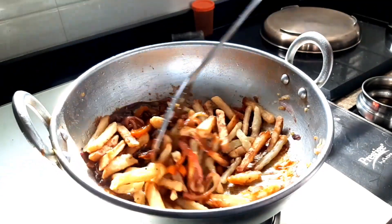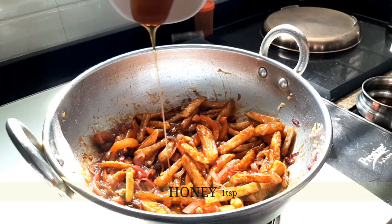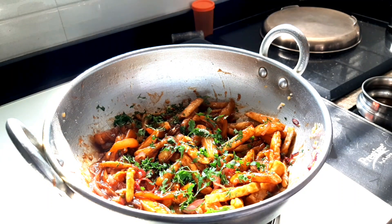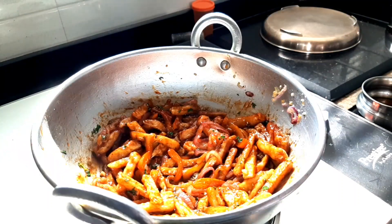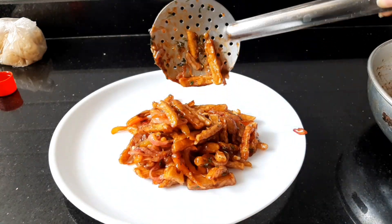Add the prepared fries into the sauce and give a quick mix. Lastly, add 1 teaspoon of honey. For garnishing, add sesame seeds and chopped coriander, and give a quick mix. Your Indo-Chinese starter Honey Chilli Potato is ready!